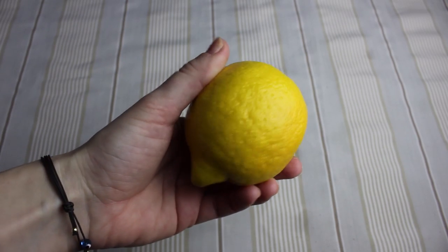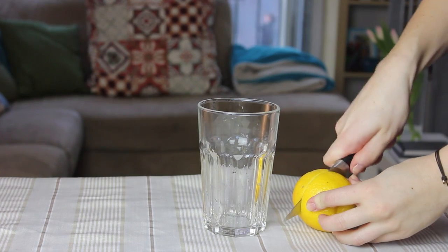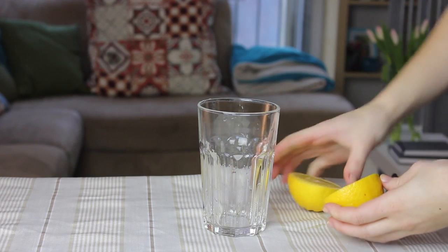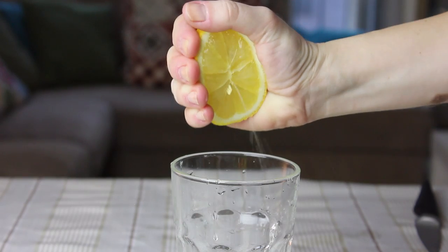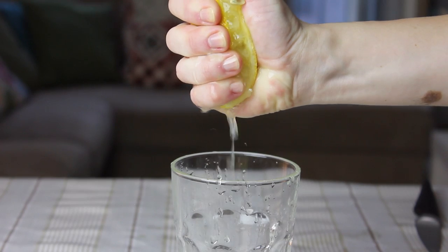If you pop a lemon into the microwave for 15-20 seconds, then remove it and let it cool down for a minute or two, you will notice that when you slice it in half and give it a squeeze, more juice will come out of it. And more juice is always a good thing.